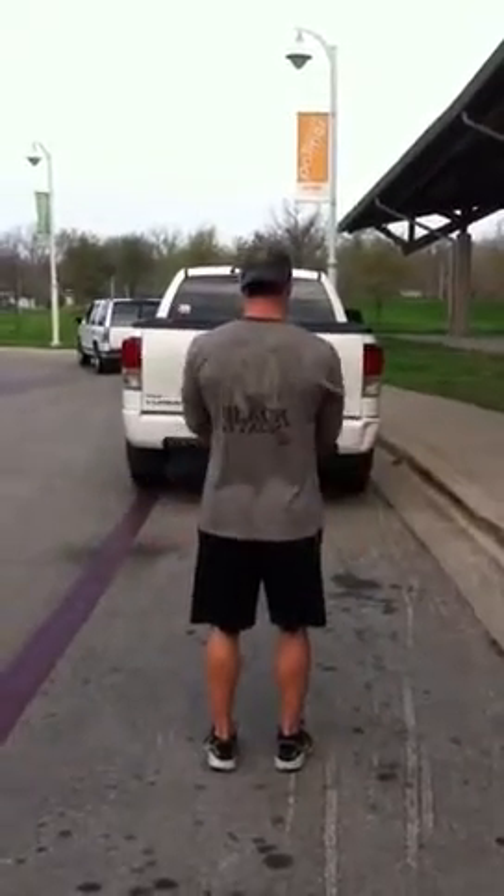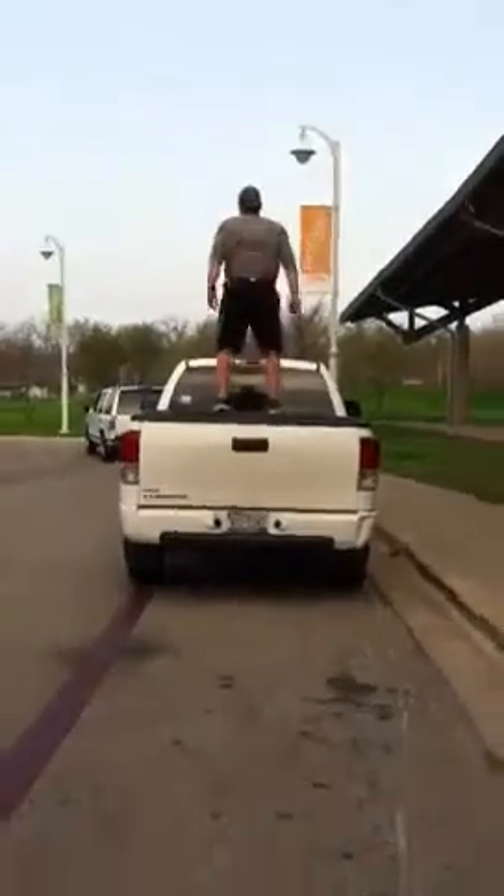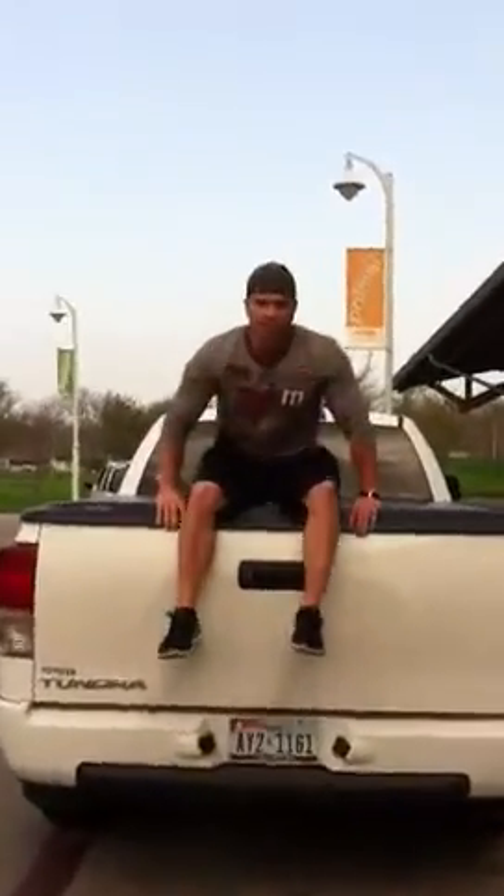Three, two, one, go! Yo! What's up guys? This is the first edition of Poist Tricks. What this is going to be is me doing a trick just like you saw, or I'm going to be giving tips. Today, you're going to get both.